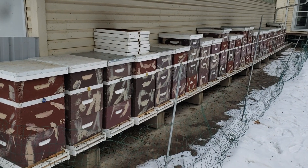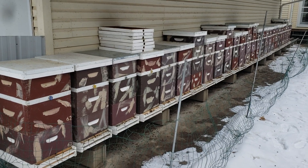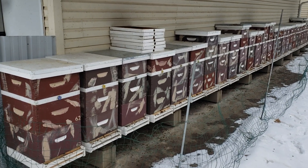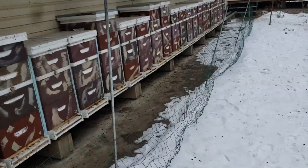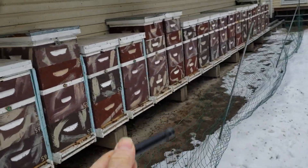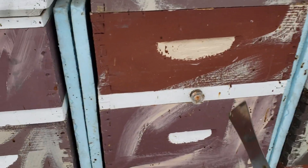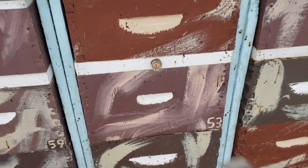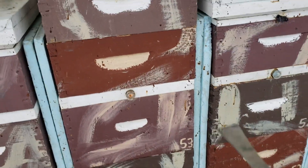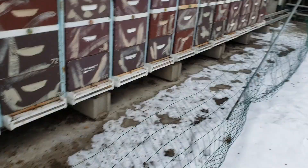One more week of January left and things are looking good. Here's about five thousand dollars worth of honeybees right here. If you haven't seen my videos, I take an LED flashlight and look in the shim where I put the sugar, and I can see where the cluster is. I can determine how big the cluster is with my hive tool by cracking it open a little bit.